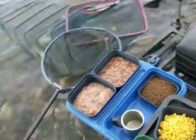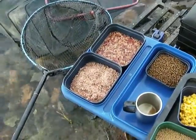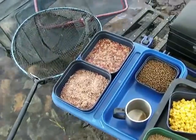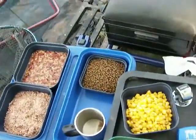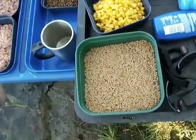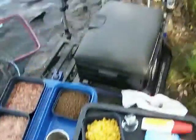Today I've got much bait. I've taken a bag of maggots and a bag of pinkies, both dead from the freezer — thawed them last night. I have some four mil pellets for a bit of fun, corn which I expect to catch on, and I have some two mil pellets which I'm going to introduce into the groundbait.